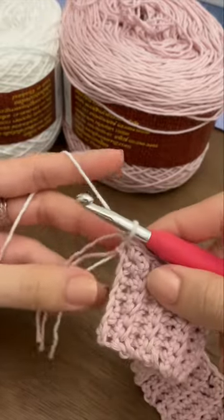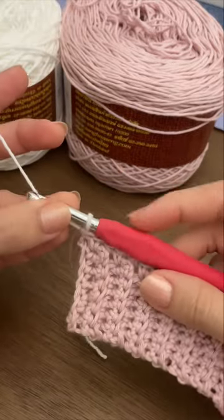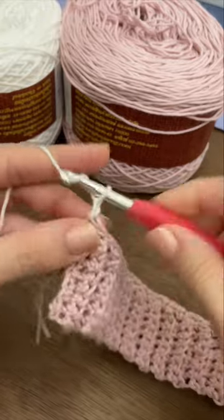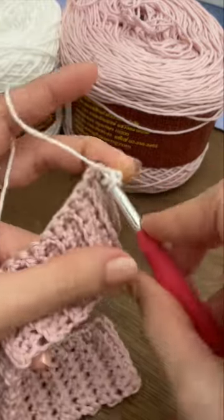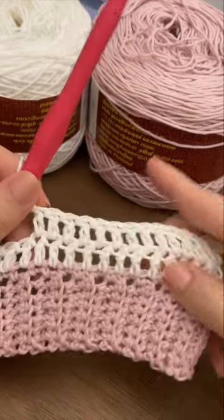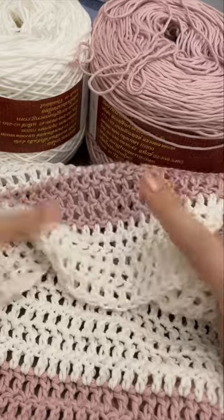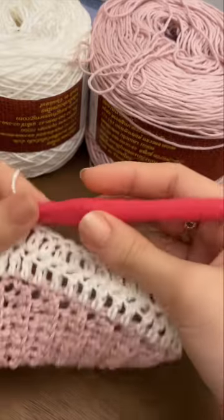Just like the back panel, we're going to switch to our next color and also switch to our 5.5mm hook. Chain two, turn your work, and work one double crochet in each stitch all the way to the end, just like we did with the back panel. We're going to continue making double crochet rows until we reach the same number of rows as our back panel — 29 rows.